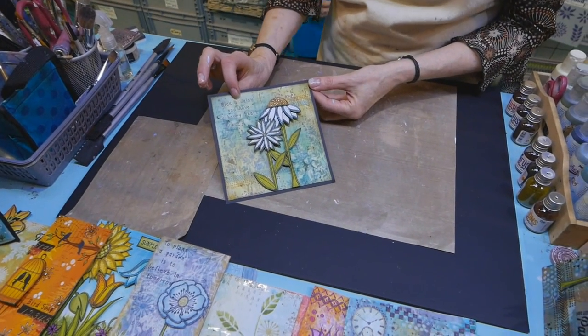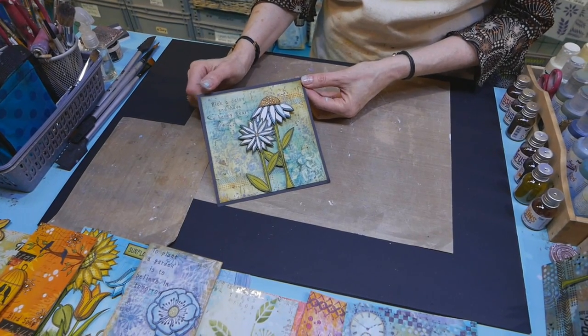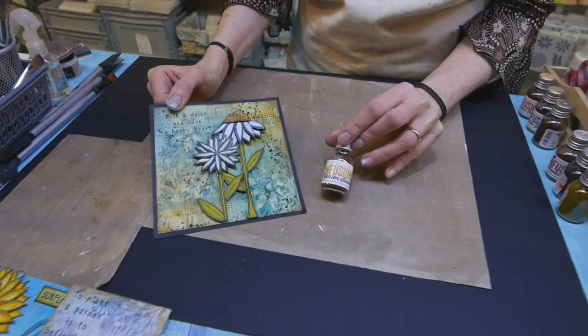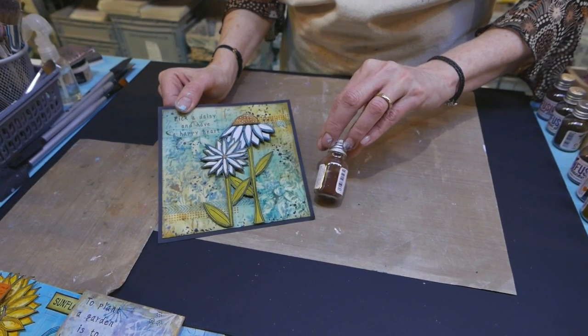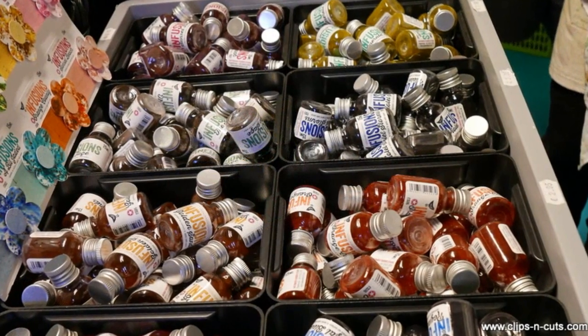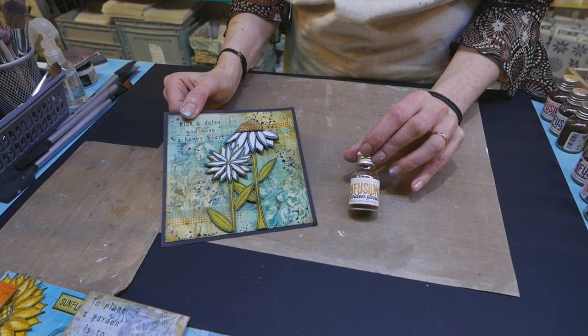This is a sample made with one of PaperArtsy's latest releases. This is a brand new product called Infusions. There are 12 different colours in the range and basically it's a powder in a bottle. There are two types of powders in there — one is the colour along with a brown crystal as well. So basically they are dyes and they are reactive with water.